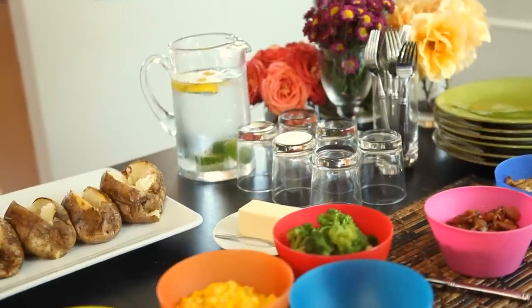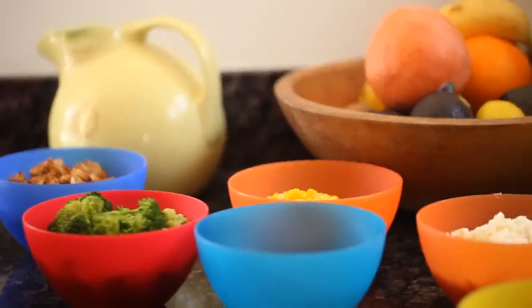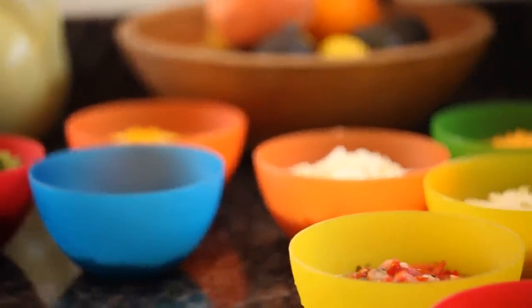Hi guys, it's Kelly, and it is that time of year again. Summer is unfortunately over and school is back in, which means back to the grind and all those early mornings, but it also means there are some friends you probably haven't seen in a while — so it's a perfect time to have them over for a family-friendly dinner party. I've got a really great dinner idea to share with you today. It's a big potato bar.